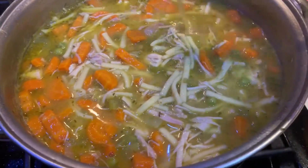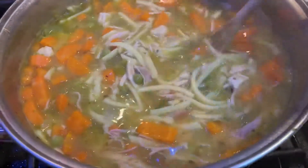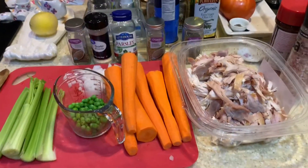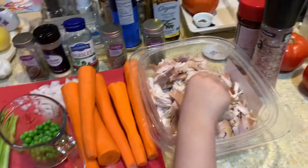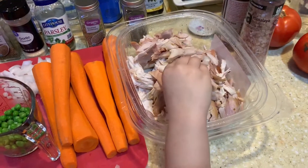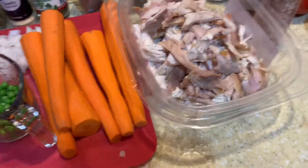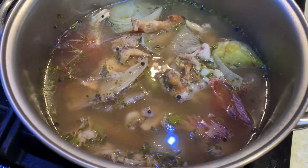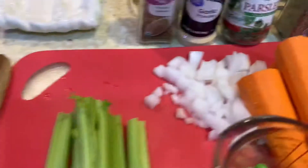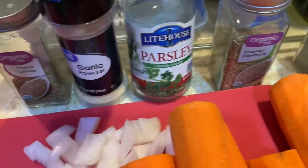If y'all want to see how to make this delicious chicken noodle soup, please keep watching. Welcome back to our channel. Today I am going to make my homemade chicken noodle soup. I got a Costco rotisserie chicken this morning. I have the bones in here with some celery, some onion, peppercorn, and I also put some thyme, garlic powder, and parsley.